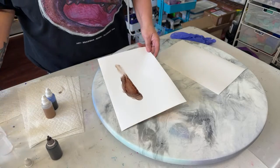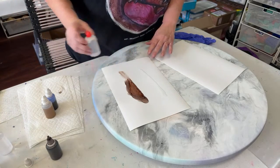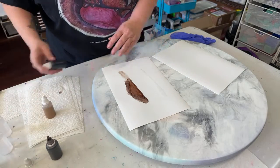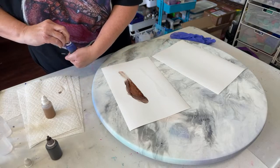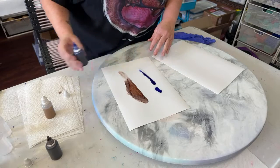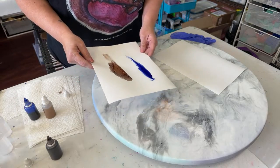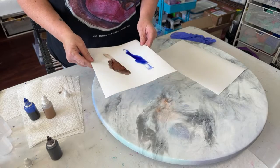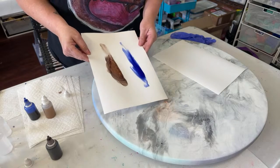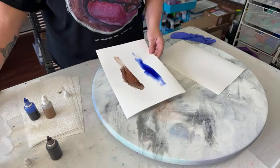Alright, that one works out rather nicely. I'm going to swatch them out separately so you get to see the color. This is a blue-violet color — it looks rather blue right now, but there are some purples in there.